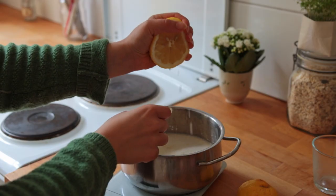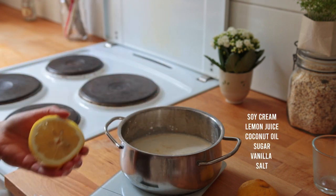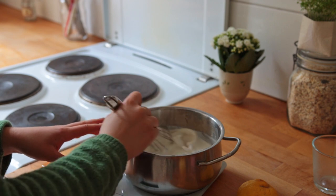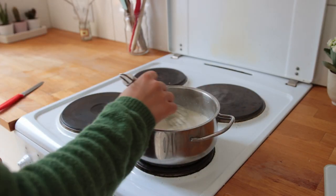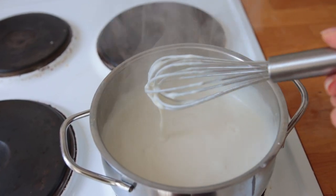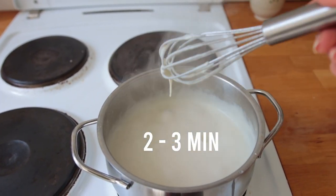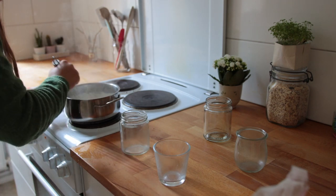Pour in all the remaining ingredients, whisk until combined, and then place the pot on the stove. Turn the heat to medium-high and keep stirring as it heats up. Once it reaches a boil, turn the heat to medium and allow it to simmer for another two to three minutes, mixing continuously — that is the most important thing, just keep mixing.